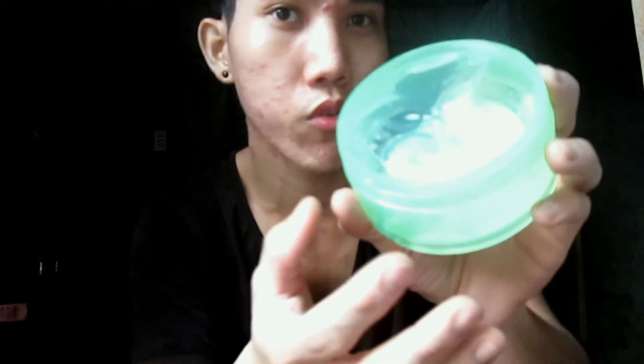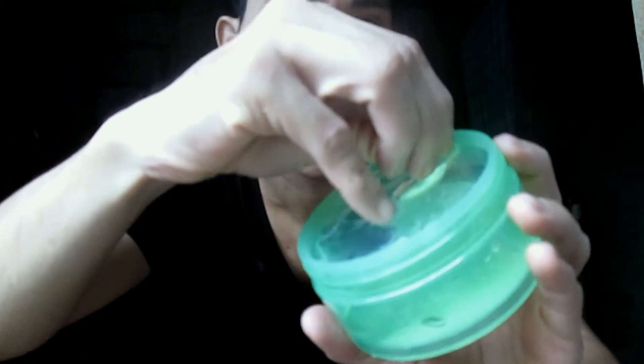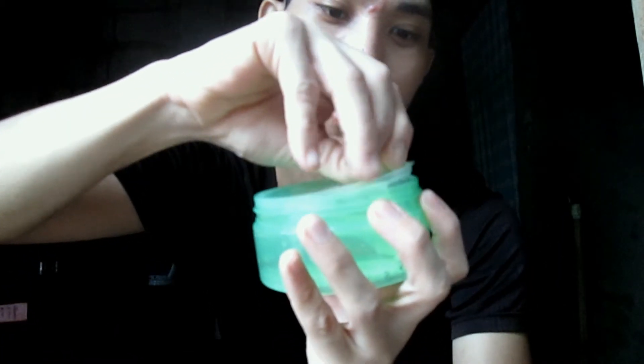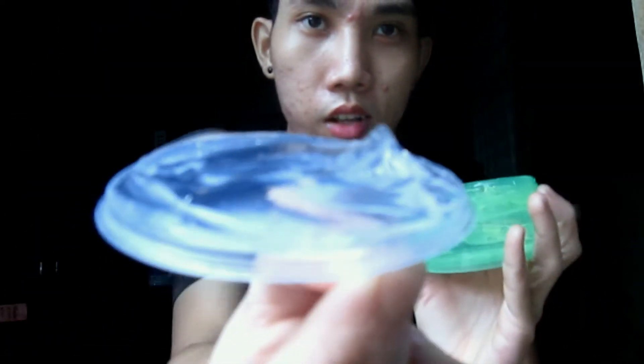Ito po yung itsura niya — meron po siyang sealable lid para hindi po siya makakalat. Ito po yung panyang lid sa loob. (This is what it looks like inside — it has a sealable lid so it won't spill, and this is the inner lid.)